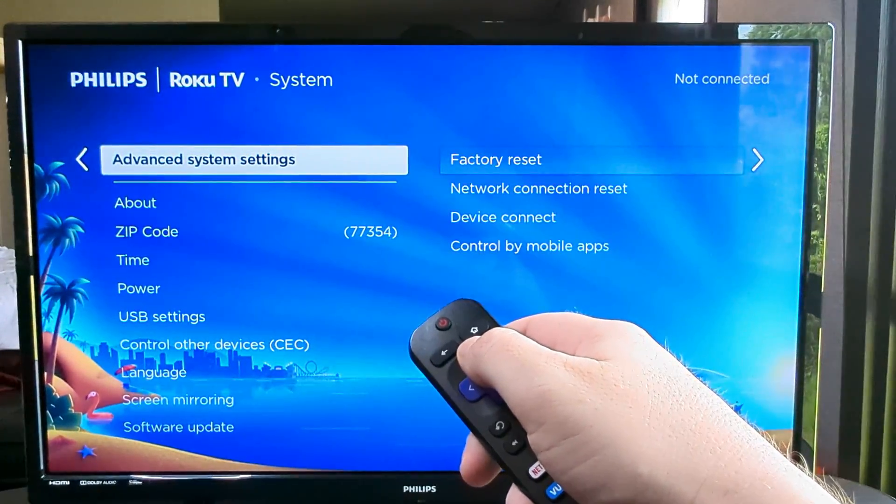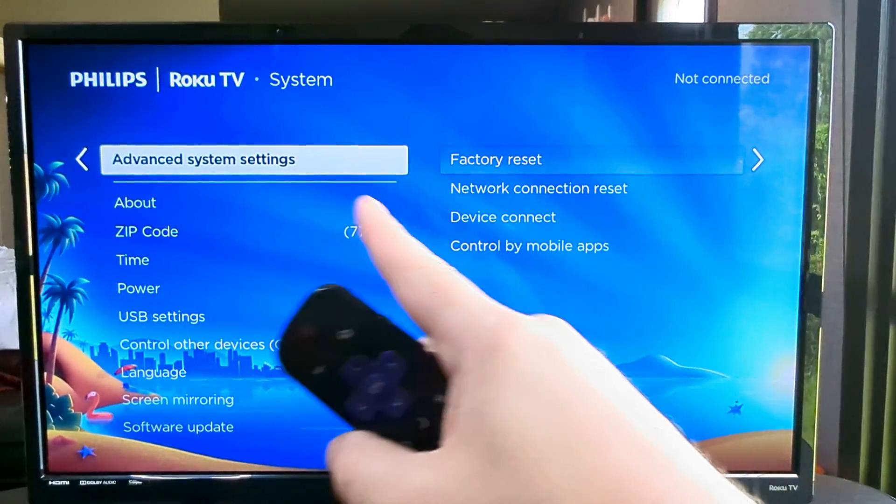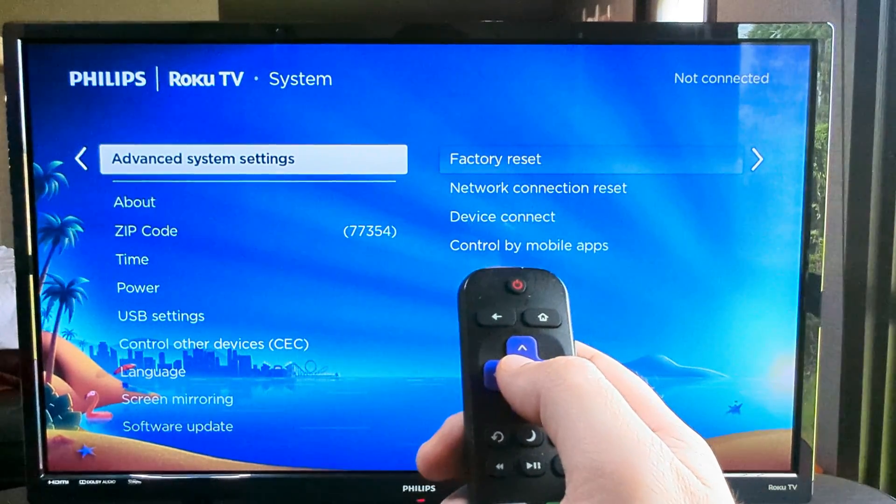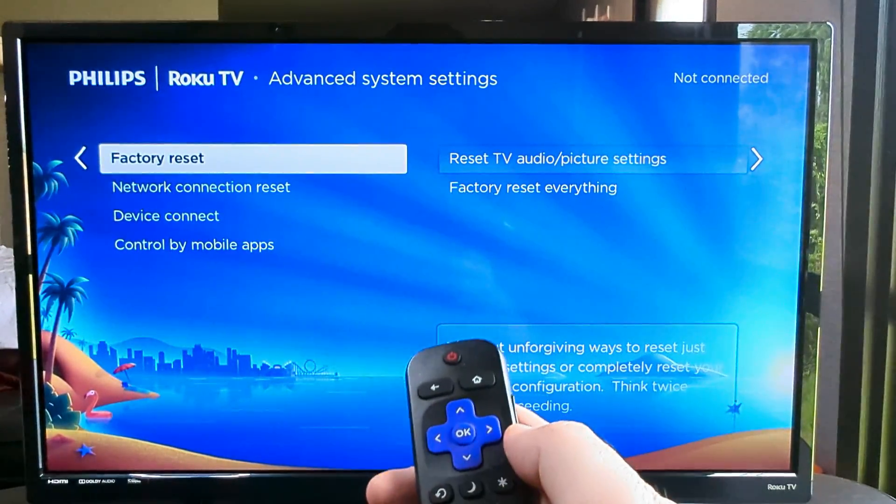And then we're going to go ahead and press up on our remote until we see Advanced System Settings. Go ahead and press OK or press to the right again on your remote.